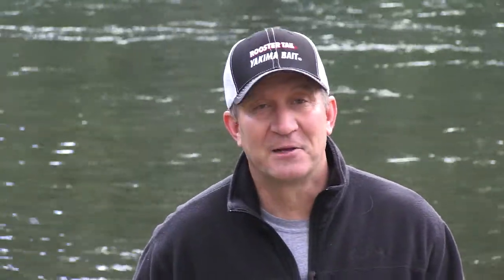There's a reason the original rooster tail has been around for over half a century. It's simple — it catches multiple species of fish, including salmon.